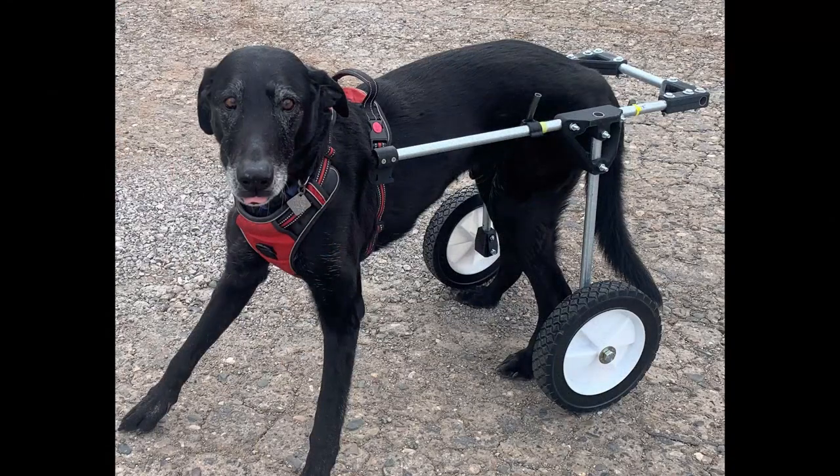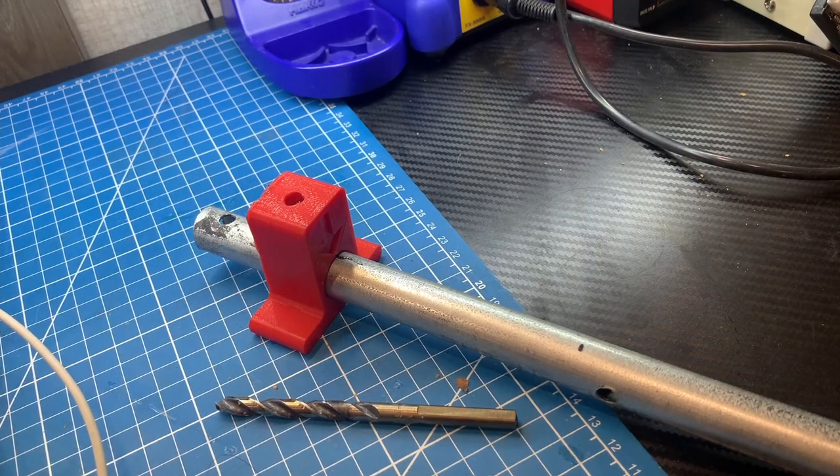Our male model Maverick is demonstrating the ideal fitment for the wheelchair. Front to rear, the tube should be roughly level — maybe a little bit lower in the front — relative to the ground. The upright should be at the rear hip bone pivot level or just a bit in front. The rear bar should be far enough back that it doesn't interfere with the dog's tail or their ability to do their business, and the width of the frame is about one inch wider than the dog's front shoulders where it mounts to the harness.